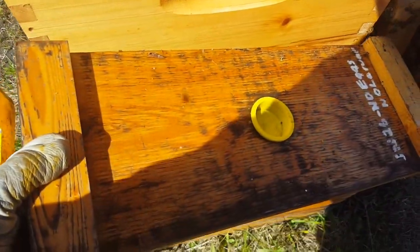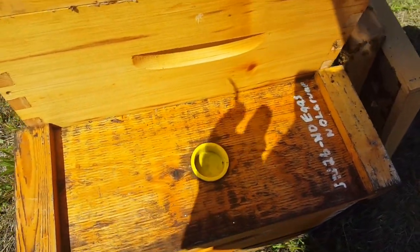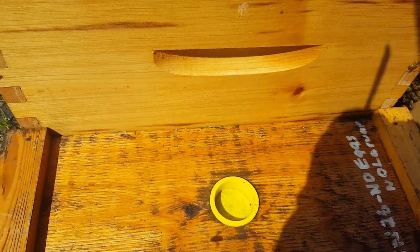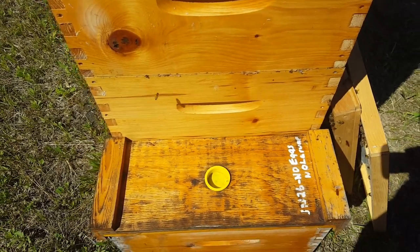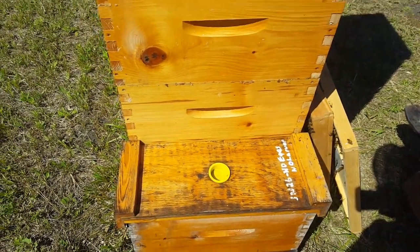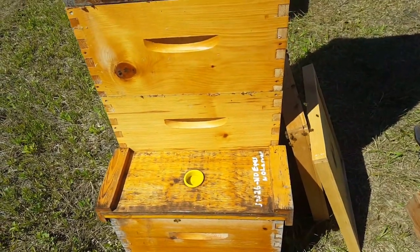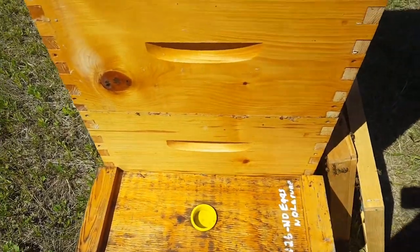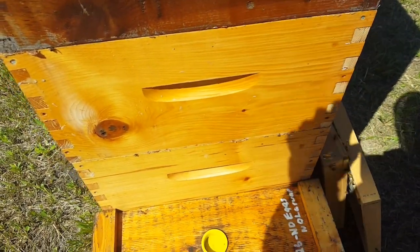I was concerned — and others have voiced concerns — about rain coming down into this seam. I don't think that's a problem because when I take that lid off, they've got it well sealed with wax and propolis, and I've never heard anybody else complain about rain being an issue in this system.